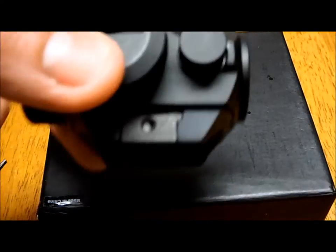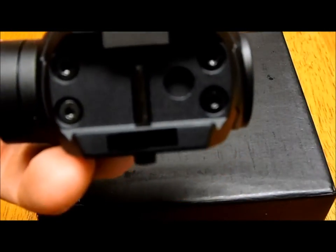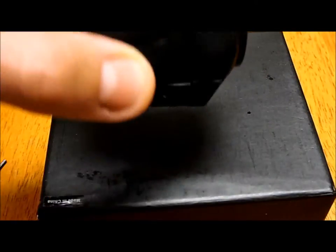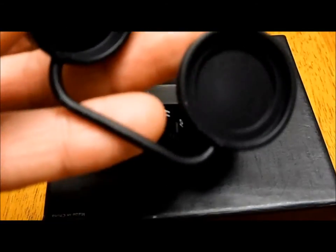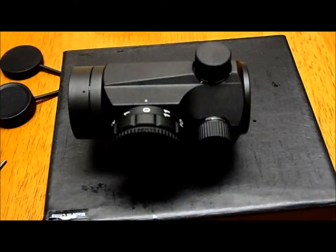It seems to be a little bit more sturdy than the Bushnell one, and normally the price is about double — like $80 or $89. The base is pretty well constructed, and it comes with a bikini lens cover like all typical micro dot sights.